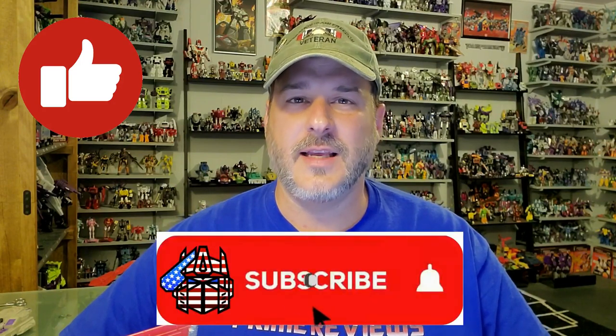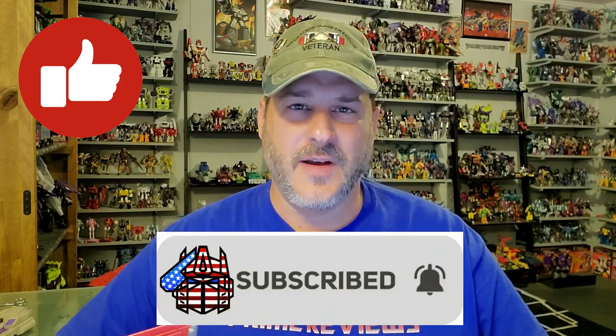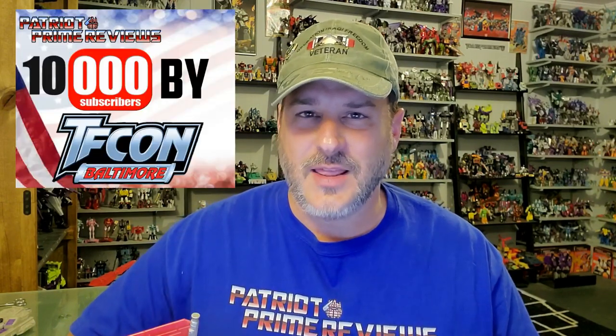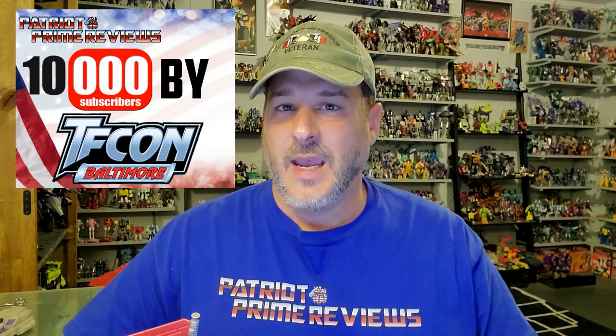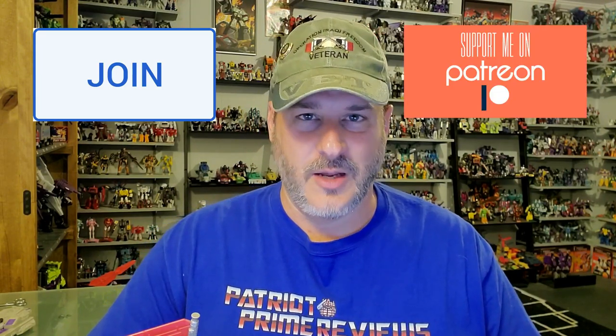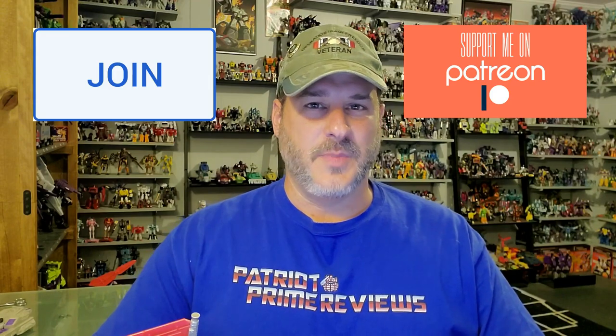If you enjoyed the video, don't forget to like, subscribe, and click that bell icon to get notified when I upload new reviews. I am trying my best to reach 10,000 subscribers by TFCon in October. I offer channel memberships here on YouTube and also have a Patreon page. This is Patriot Prime, signing out. Hooah!